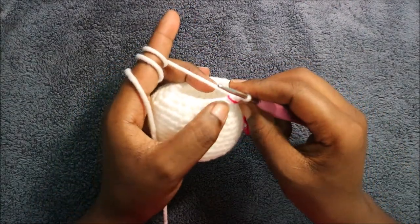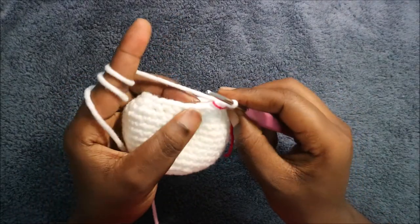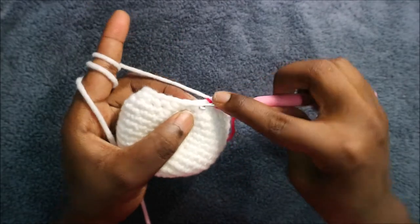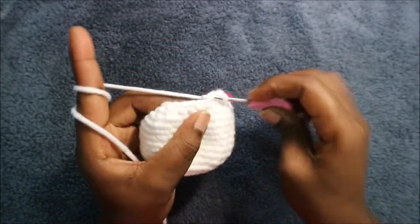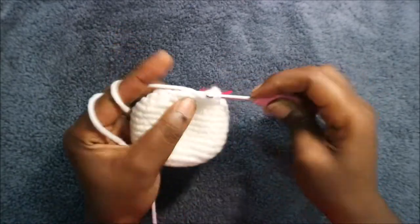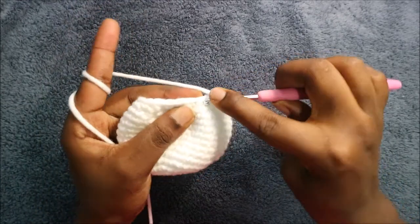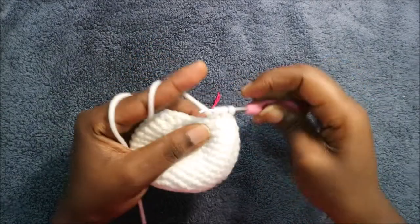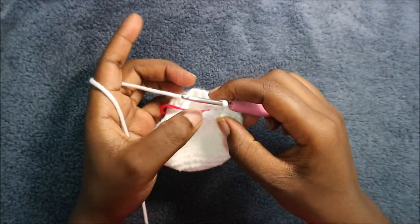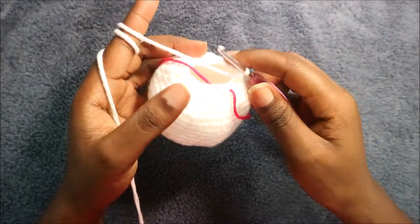In our 17th row we're going to do single crochet then decrease, and repeat all the way around for a total of 16 stitches. Do single crochet and then decrease, and repeat that — single crochet and decrease — all the way around until the end.